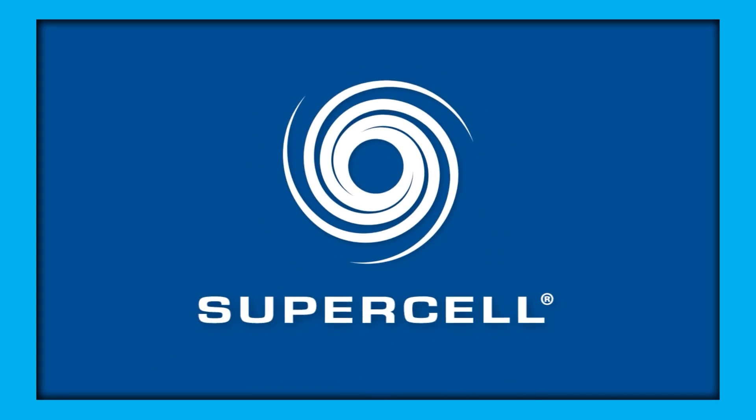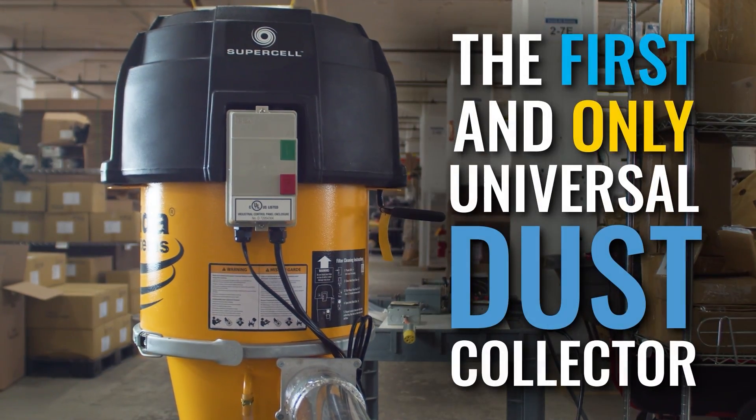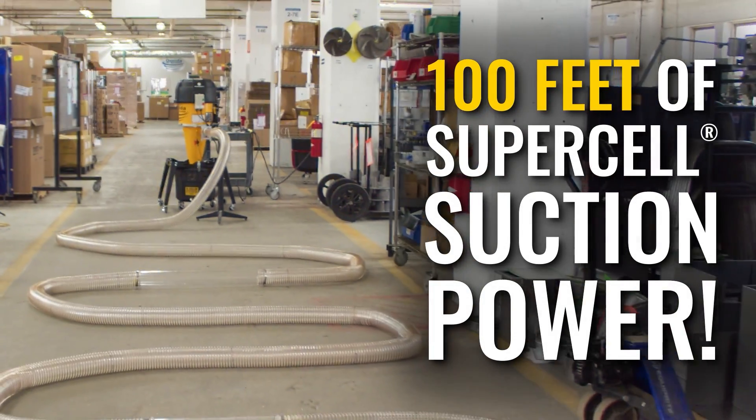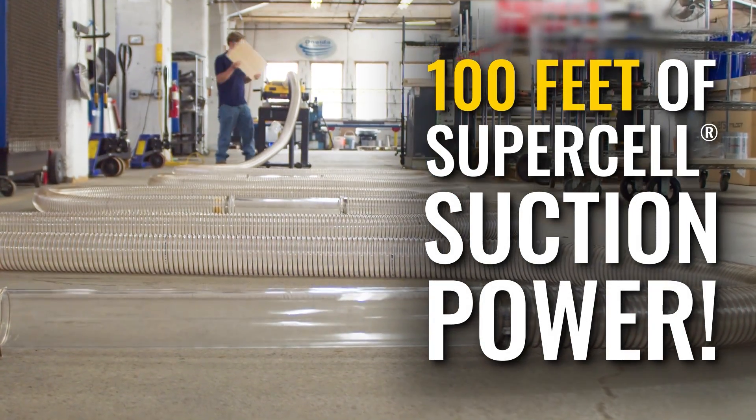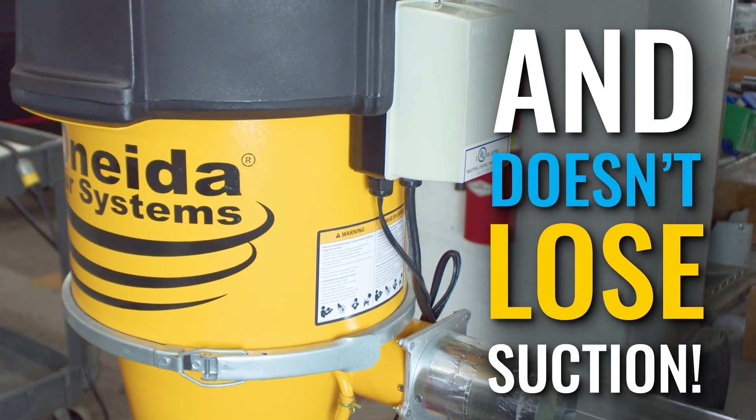For shops that are the right fit, the supercell is a great option. Feel free to call us and talk to our system experts — they can help you decide if a traditional dust collector or supercell is the right fit for your shop. If a supercell is the right fit, you get to take advantage of easy, fast ducting options, and today we're going to show you what that looks like.